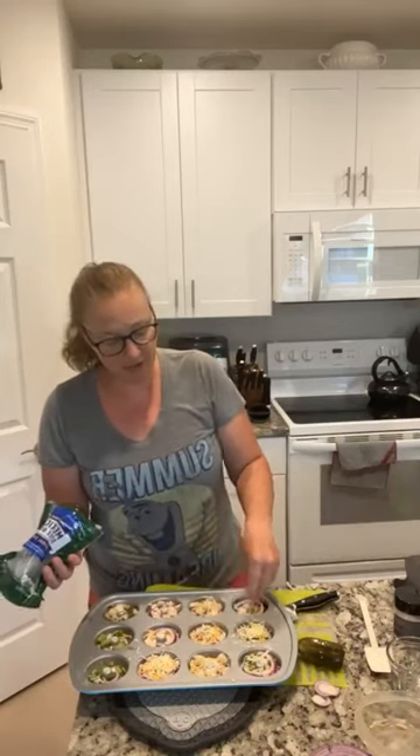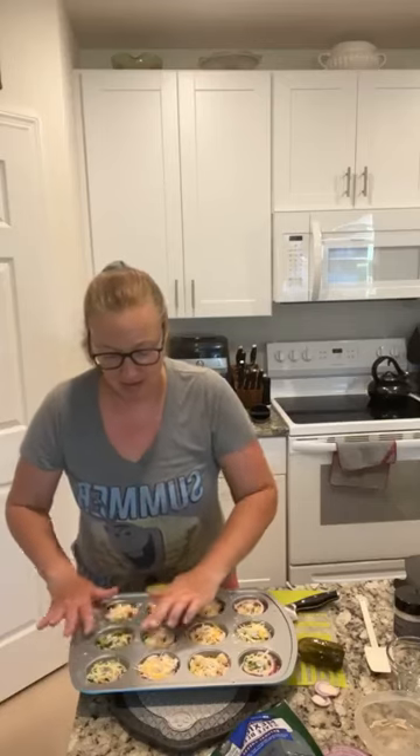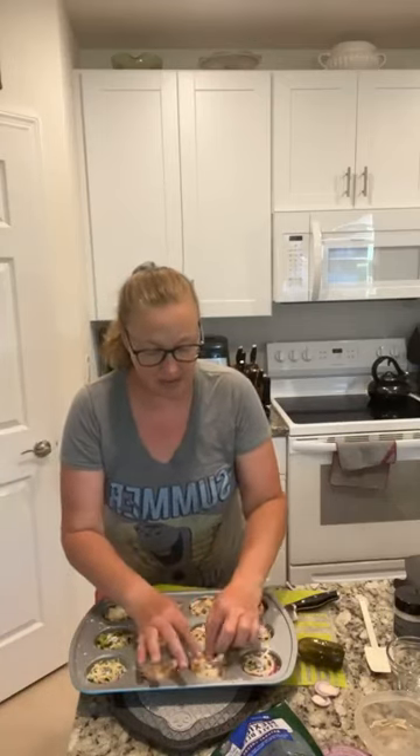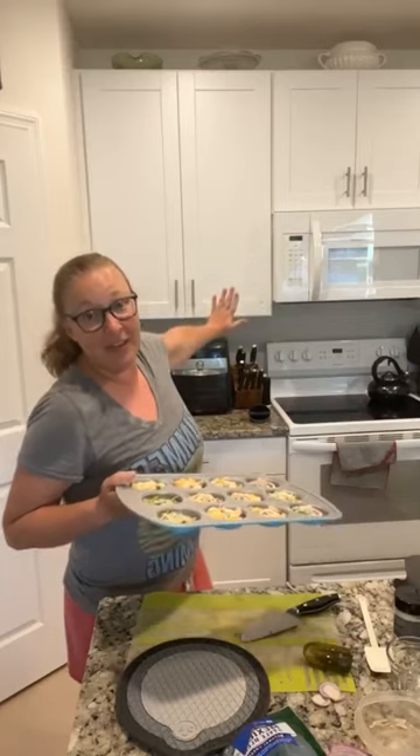Now you could totally shred your own cheese and normally I do, but it's been a rough couple weeks, so I had some pre-shredded stuff — from time to time that will just have to work. I'm just going to separate it out so it's not all piled up in the center. Wouldn't this be fun for like a party or game food? You could totally see this for football season. And then you just pop this in the oven — I have it set for 375 degrees for 15 to 20 minutes.